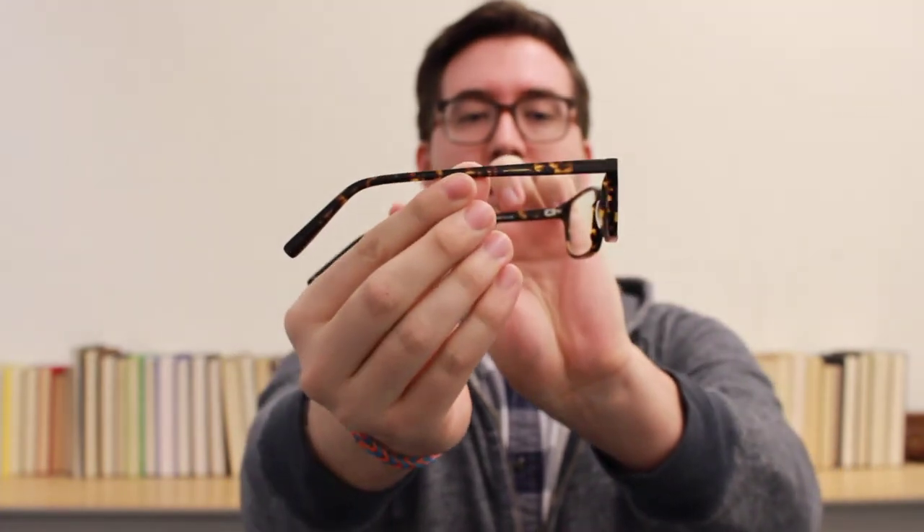And the third frame, which is probably one of our most popular men's frames, is the Wilkie. This is in a color called whiskey tortoise. So feel free to check any of these three frames out and you are more than welcome, like I said, to do a second home try on.